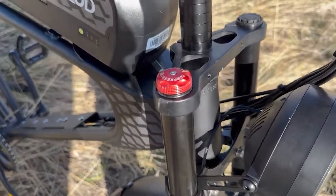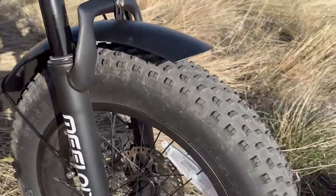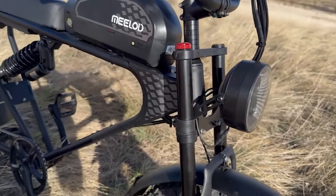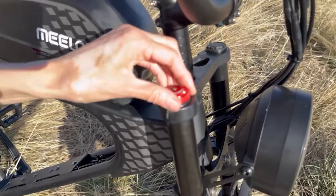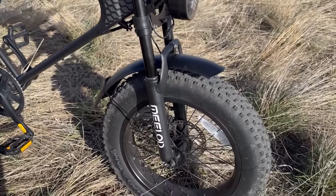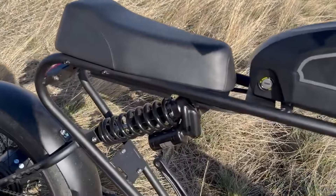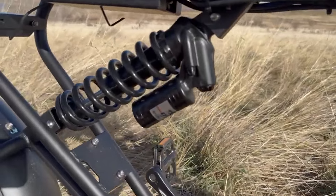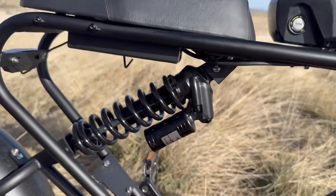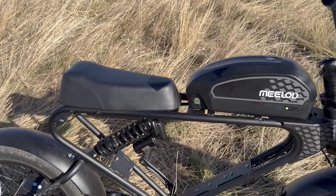We're going on an off-roading test next, but first let me show you the tires and suspensions. The tires are Shaoyang 20 by 4 inches with a nice knobby tread. The front suspension is a dual crown with adjustable compression — no rebound adjustment, just compression — but it has a really nice big travel of 127 millimeters.